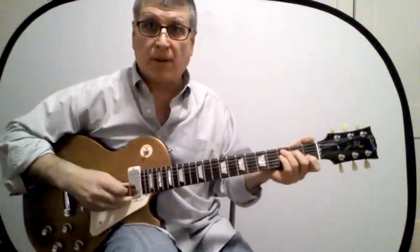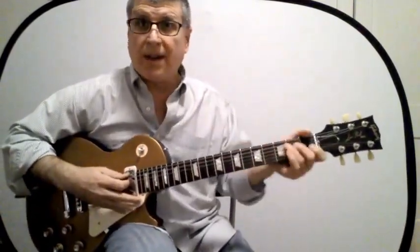Let's check them out — these are just the cowboy chords that you learned when you first got your acoustic guitar. Here's the first one. Let's do them in order — the first one is the C chord.